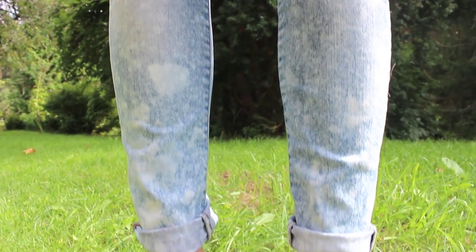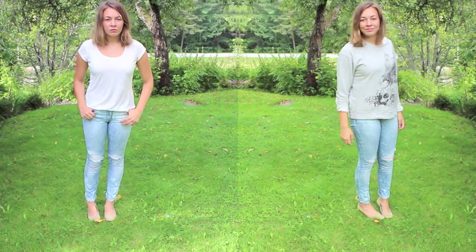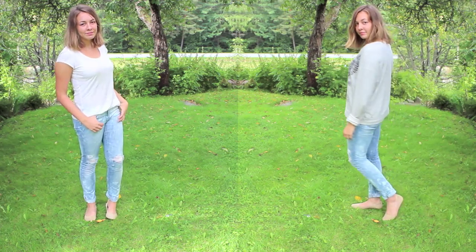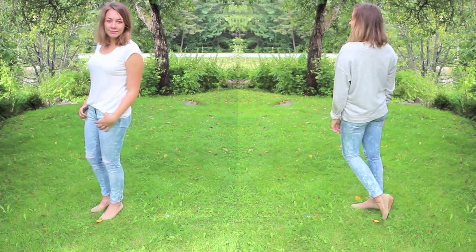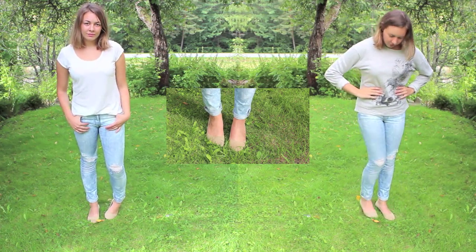You can wear them with a plain white t-shirt just to focus on your creation, or pair them with a jumper with a cool graphic print. Matching them with a pair of feminine shoes is a nice contrast to the ragged vibe of the jeans.